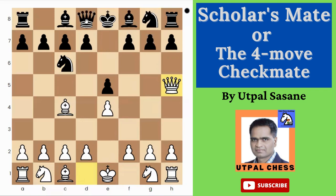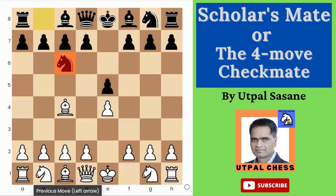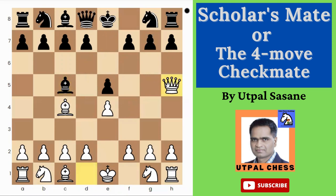If you are Black, Knight h6 is not a good technique for saving that checkmate. You should play either Queen f6 or Queen e7 — those are the best options. If you have already played Knight c6, then g6 is also a very good move. But if you have not played Knight c6, there is a problem. Let me show you another variation.